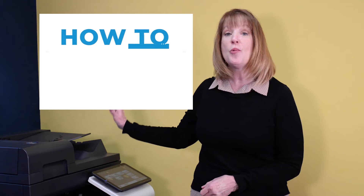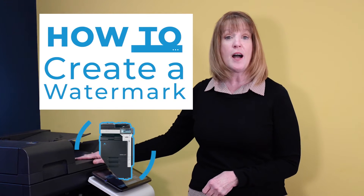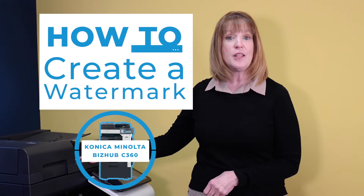Being able to add a watermark to your documents can be particularly useful in communicating the nature of your business. Hi, I'm Beth Johnson with Cobb Technologies and today I'd like to show you how to create a watermark on the Konica Minolta BizHub C360.